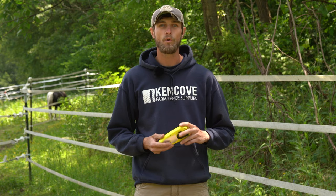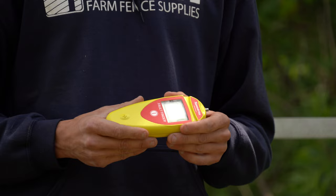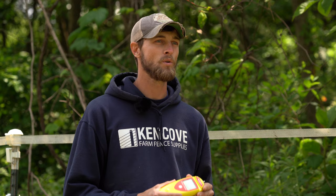This is the Speedrite fault finder. It also runs off of a nine volt internal battery. It uses visual display on the digital readout, as well as audible cues to help you find faults and determine between voltage and amperage issues.